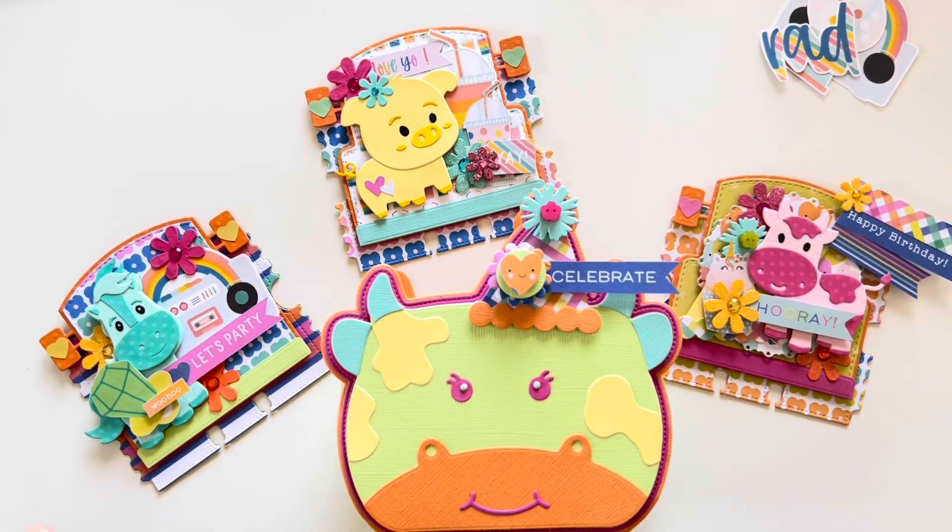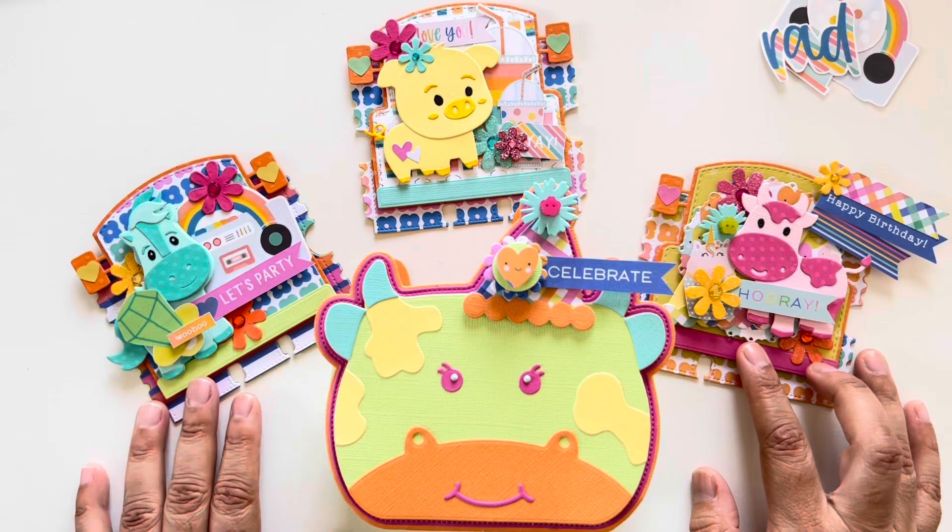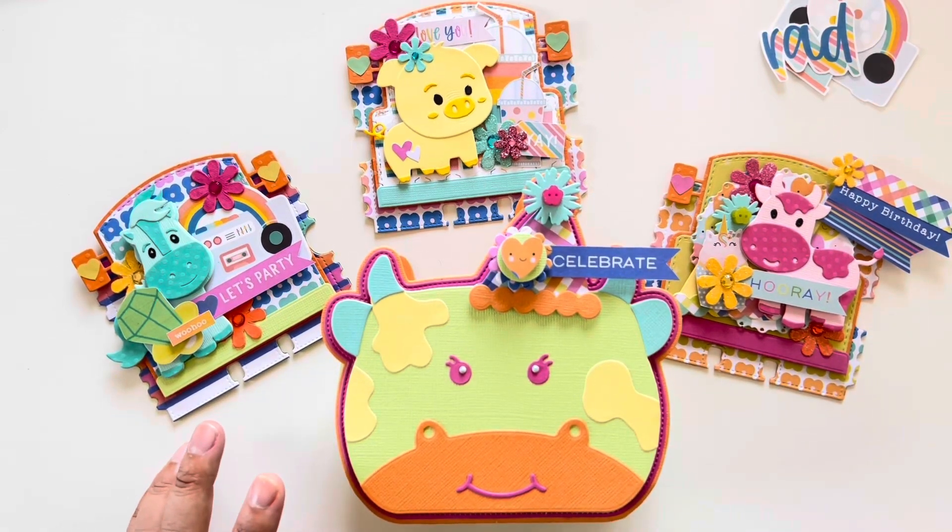I posted a reel and then I forgot to make the actual video. I hate when I do that. I make stuff and I set it aside and then I move on to the next thing, and it slipped my mind to share these. But Erica sent an email with the animals and it reminded me that I didn't make the video.